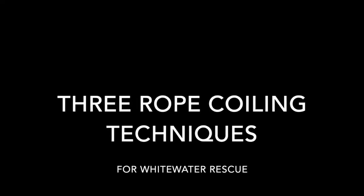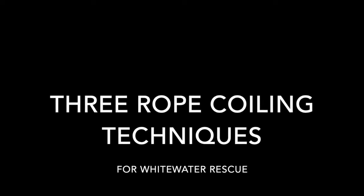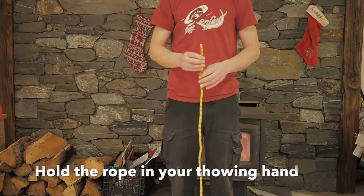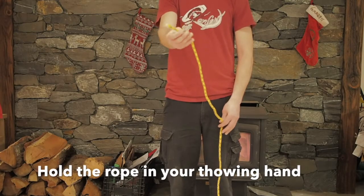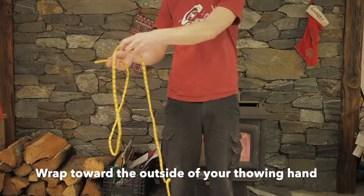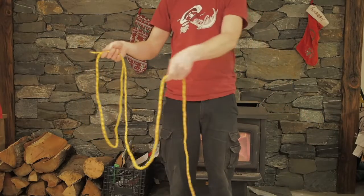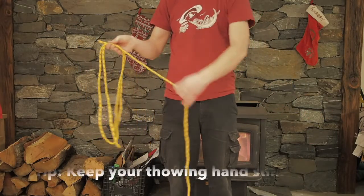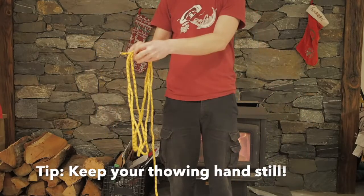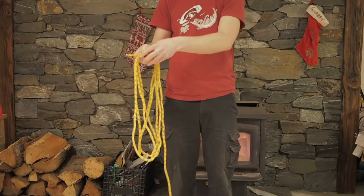Hello everybody, today I'm going to teach you three different techniques to coil a rope for whitewater rescue. First we're going to look at the loop coil. Start with the rope in the hand that you're going to throw with, starting with the rope pointing away from you. Make nice even coils, and make sure that you keep your throwing hand still while making the coils, as that will avoid tangles in the rope.